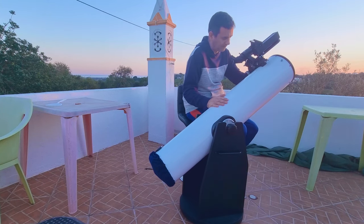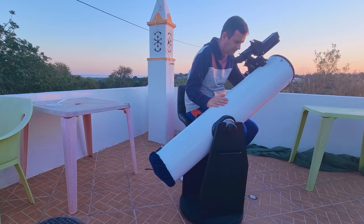Then come back to the eyepiece. Probably it's already done, but if not, do it again for a third time. Don't worry, because you only have to do this alignment process once. And if the inverted movements of the finder are bothering you, check the video linked here where you'll find a good finder scope upgrade.